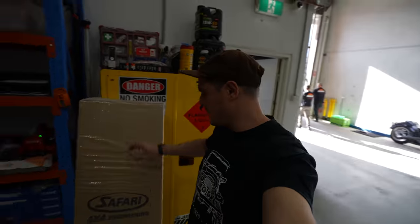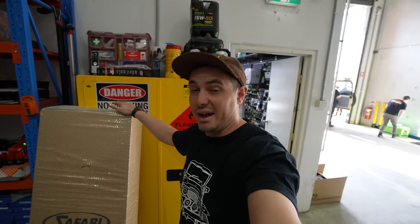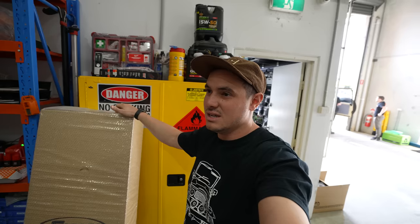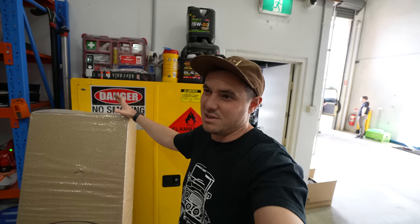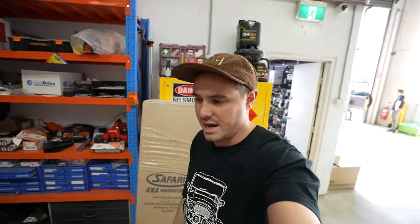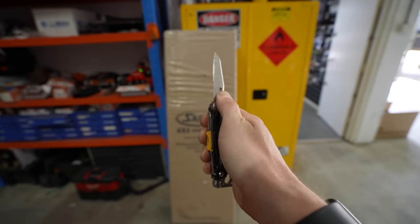Another bit of gear that's just turned up for the workshop here is the Safari Armax Snorkel. I went with this one because I actually just like the way they look. There's heaps of options out there — stainless steel, heaps of other brands doing them. But the Armax is nice and simple, I think it looks really tough, it's really nice and thick and it works really well. Massive intake — great intake. I will be doing a custom air box down the line, so that'll just help the air flow. And obviously get all the other advantages with the snorkel — raised air intake, out of the dust, water crossing.